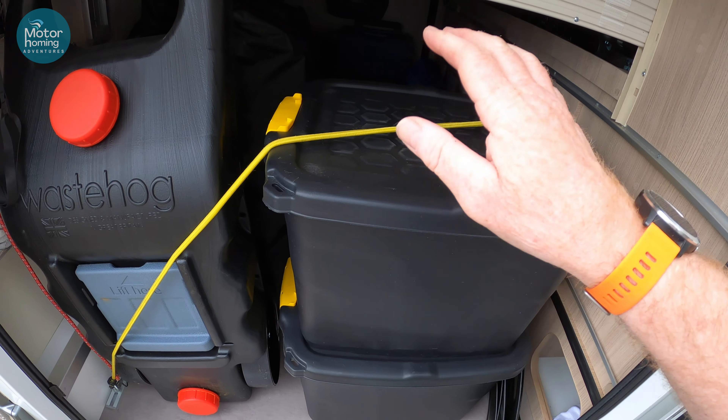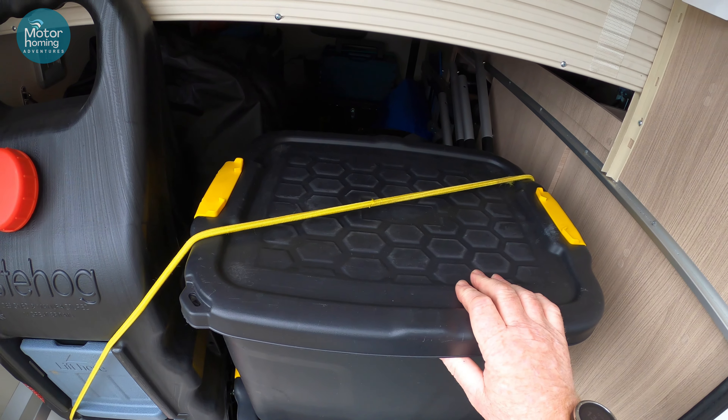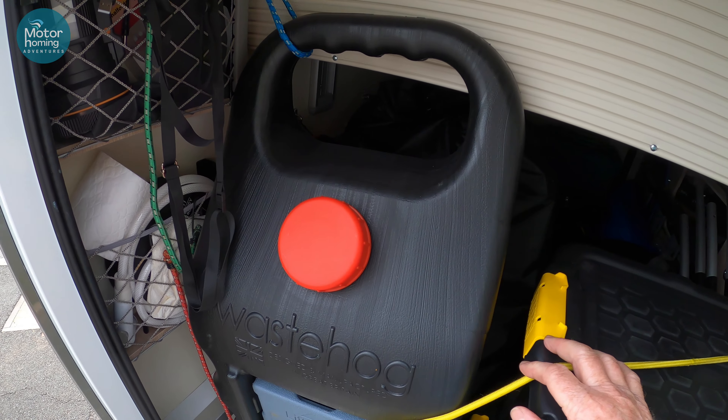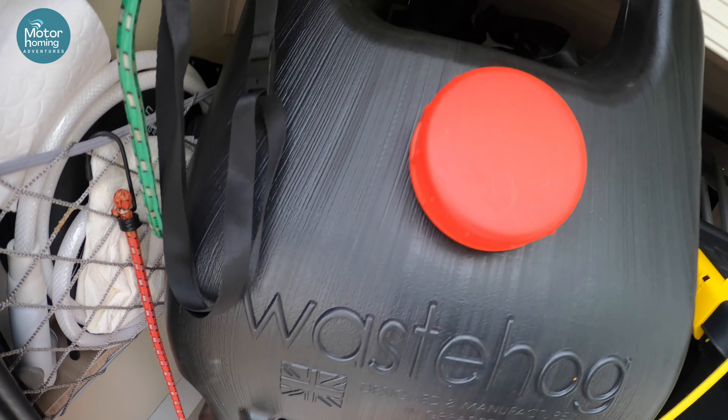These stacking boxes have got all my toilet chemicals — the blue, the green, the grey waste fluid, stuff like that. And that's the waste hog that we acquired, as you'll have seen if you watched one of the other films.